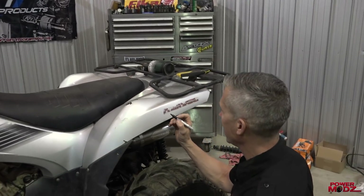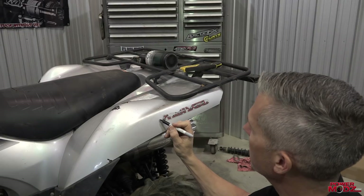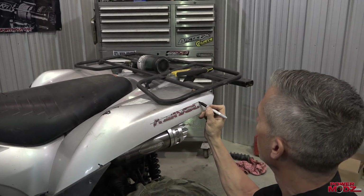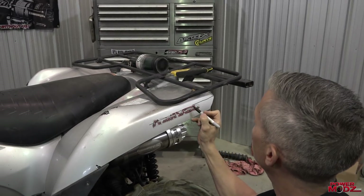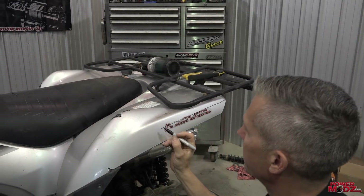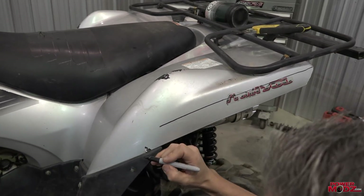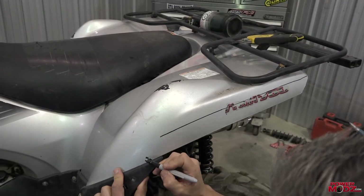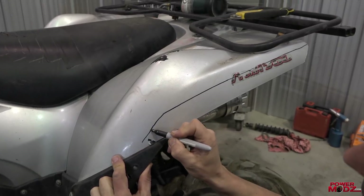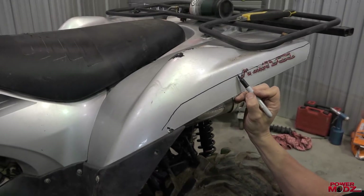I've done this with sleds and other things. You just use your black magic marker here. You pin one finger on the bottom. I've already done the other side, so I know the height that I want. That look about right? This is where I have my match mark.